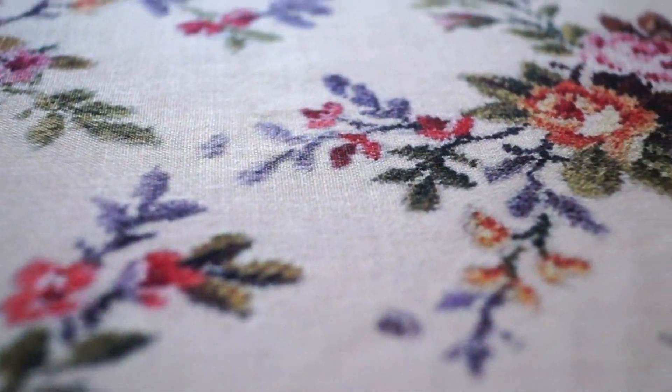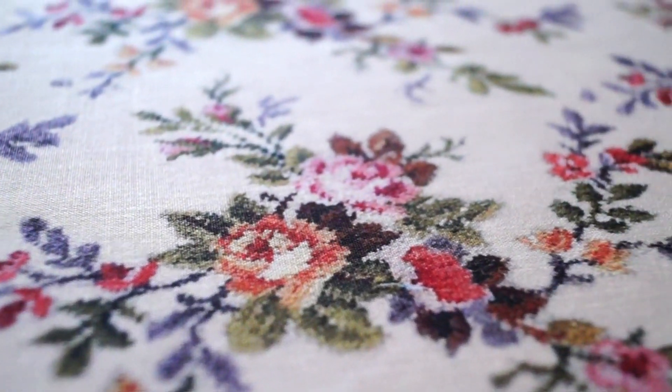Finding the right fabric for cushion covers is a very difficult task. So I tried men's suiting and shirting stores and got lucky — there was a short piece that I felt was perfect for cushion covers. It has a floral print and there are no bright colors in it.